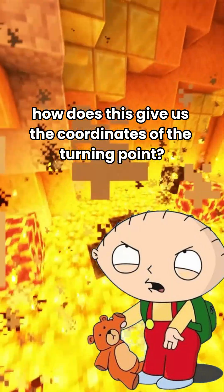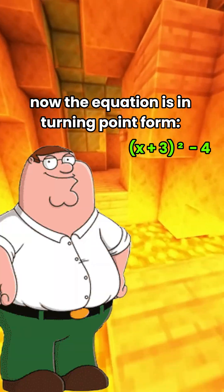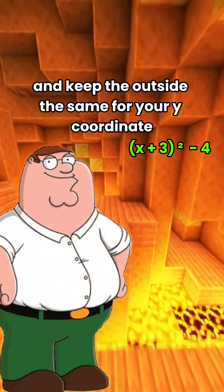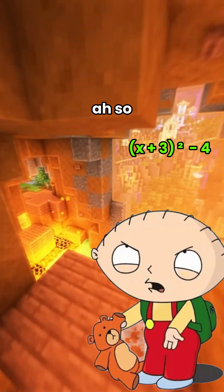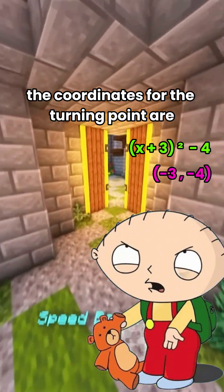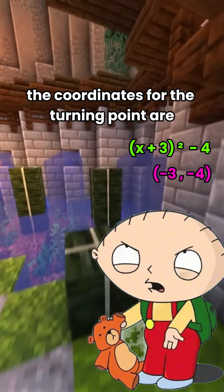So how does this give us the coordinates of the turning point? Now the equation is in turning point form. Just flip the sign in the bracket for the x-coordinate, and keep the outside the same for your y-coordinate. So the coordinates for the turning point are negative 3, negative 4.